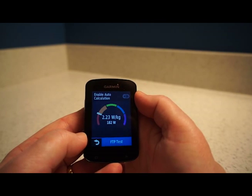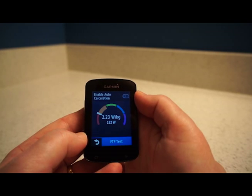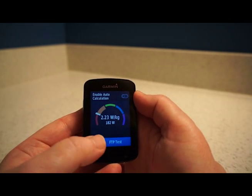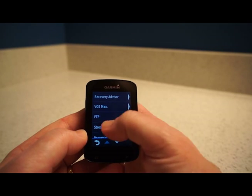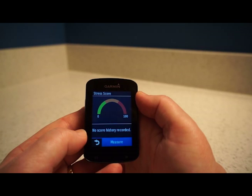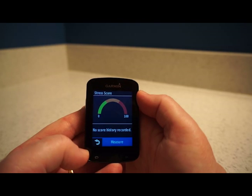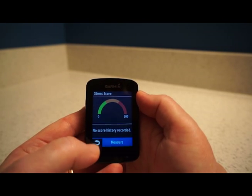There's FTP, with an auto-calculation option if you wish. And there's Stress Score, which I like — once you've done some rides it shows how much time you spent in a high-stress zone, giving a measure of how much pressure you put on your heart. It's a nice snapshot of how hard you actually worked, and it's often quite different from what you expected.